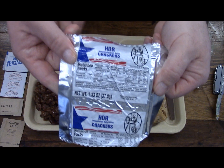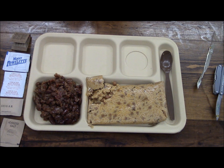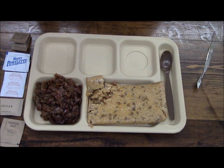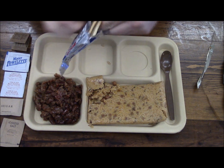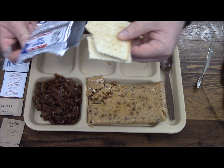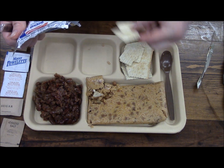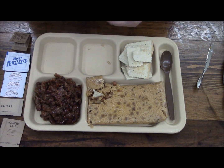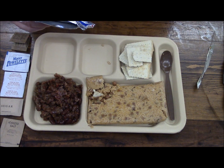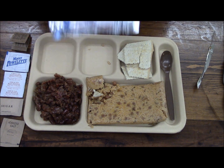We have another package of crackers — these foil packages are pretty tough to open. It's like your standard MRE type cracker — kind of weird. These are only two years old and they have an odd smell to them too, so that's kind of odd.